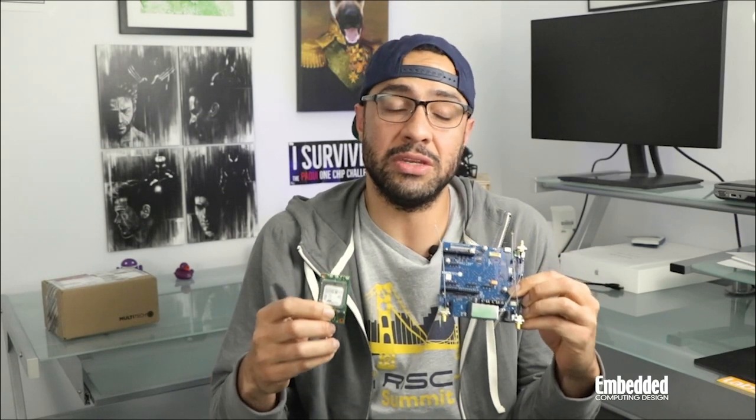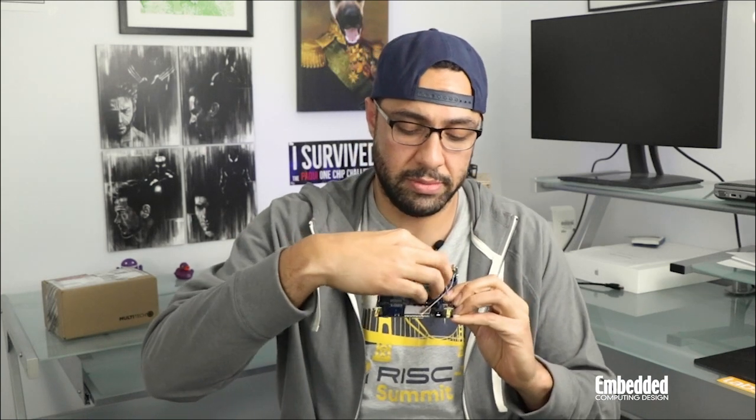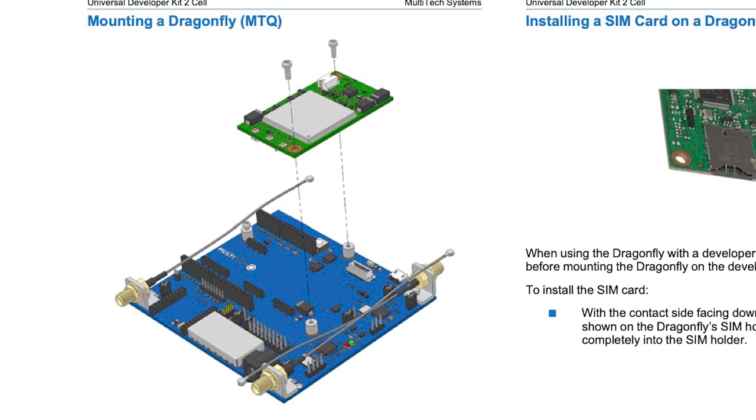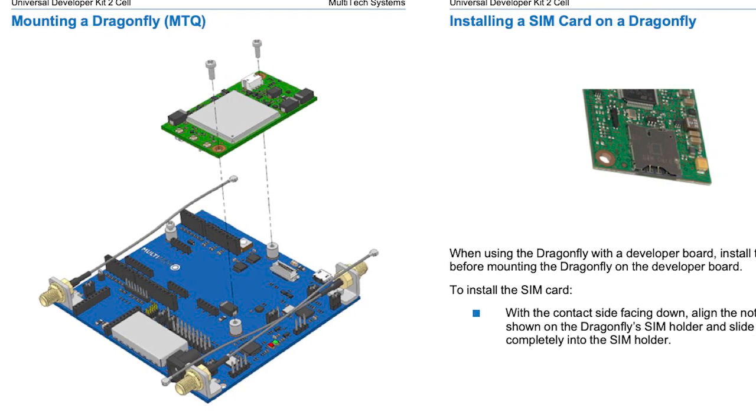To begin, all you need to do is install a SIM card on the Dragonfly Cellular Module's Micro SIM connector, which is back here, screw it onto the baseboard like so, and then hook up to a host PC via a micro USB connection or a J-Link, and start programming, debugging, and controlling the modem using AT commands. Getting started is really that simple.